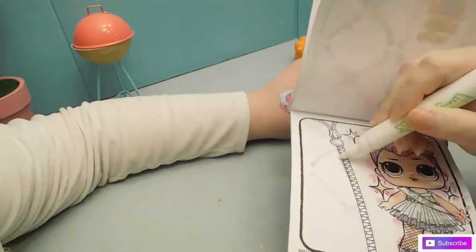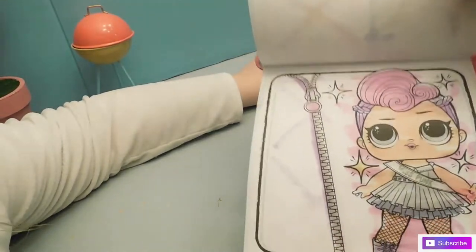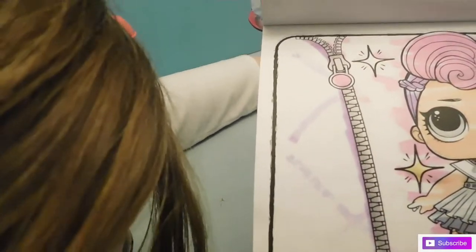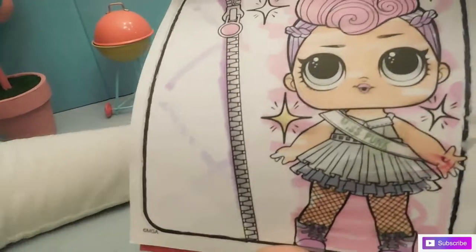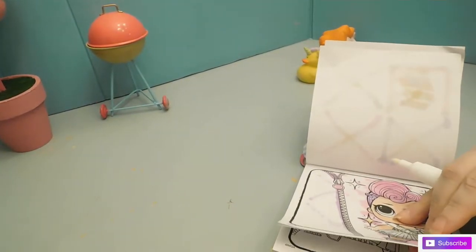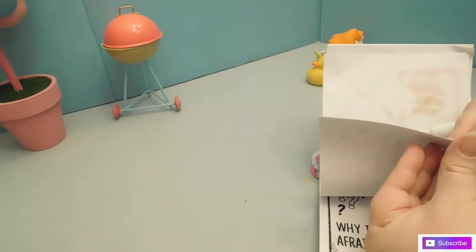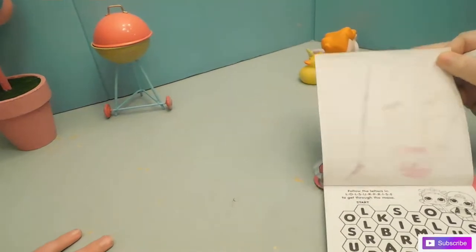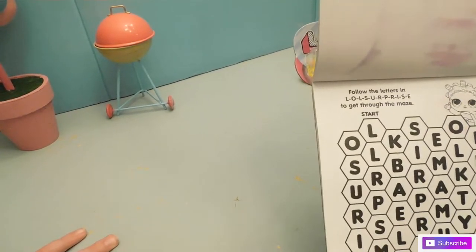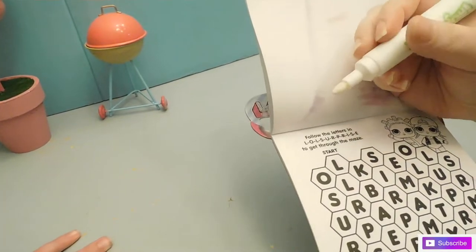And what else? The candy that my friend let me try — Hi-Chew! It's called Hi-Chew, you guys. If you guys know what it is, comment down below if you like it or not. And here is Miss Punk. There's only 24 hours in a day — why is it only an hour? You have to follow the letters in LOL Surprise to start the maze. Oh, I'm so bad at these things!